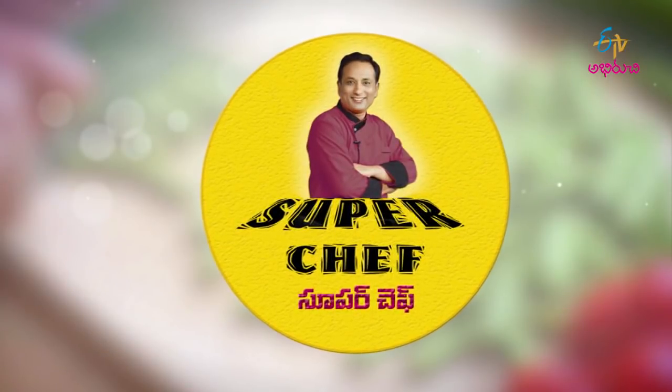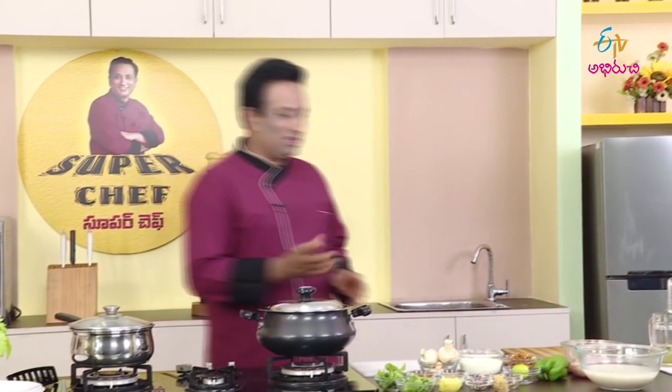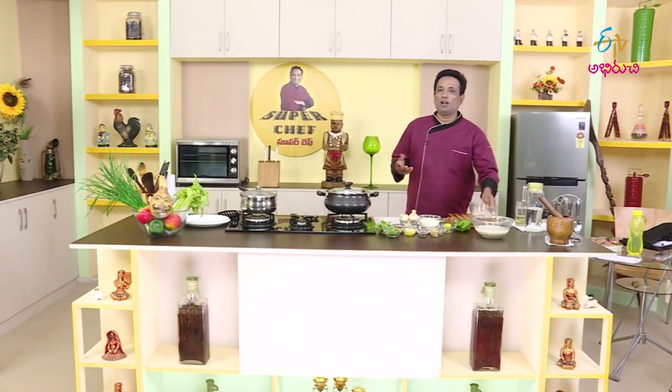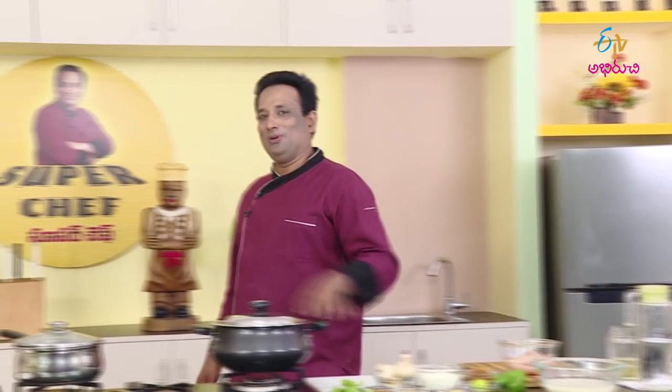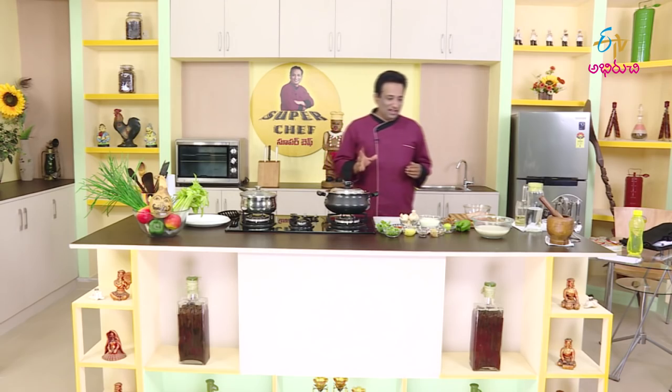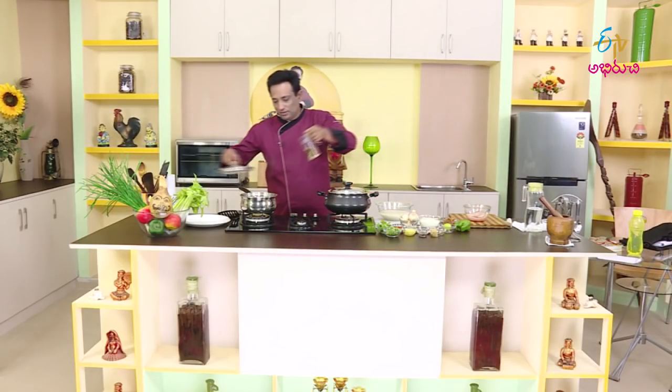Welcome to the Super Chef. Today we will make chicken and a little light rice. If you have rice ready, we will try a little bit of rice.